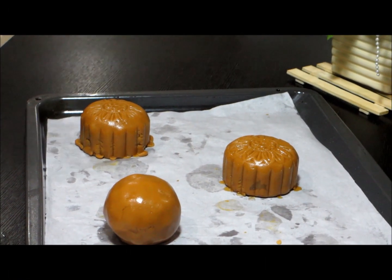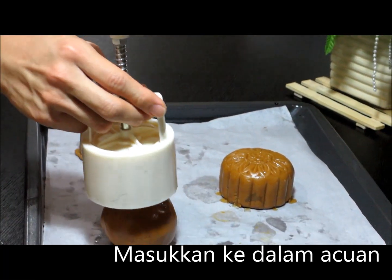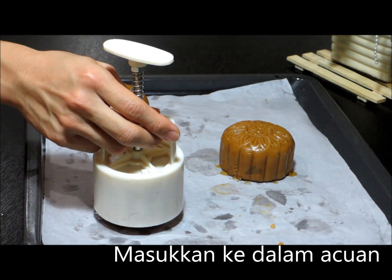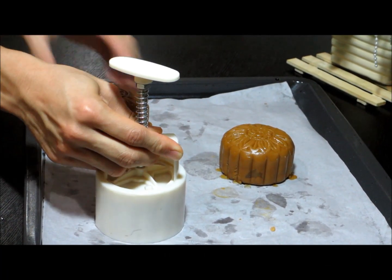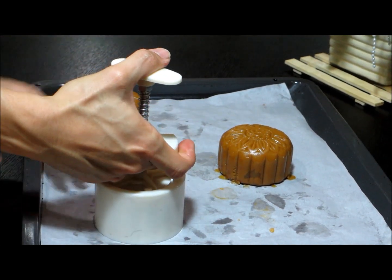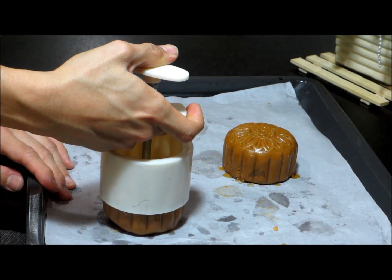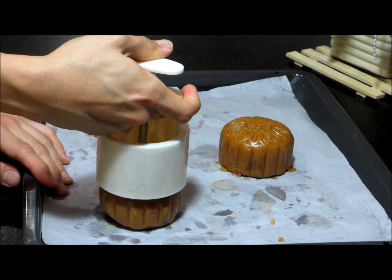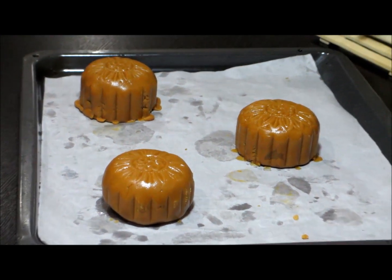Now here comes the fun part. You are going to fit all those little balls into a mooncake mold like so. This is a plastic one — you could use the traditional wooden ones, but I find this one so much easier to use, and I even use this for my mooncake sessions with kids. All you have to do now is push it out and then you will have a lovely shaped uncooked mooncake.